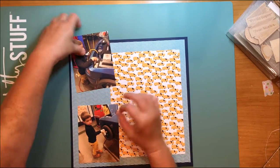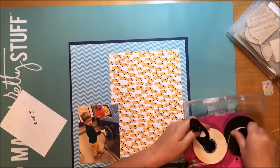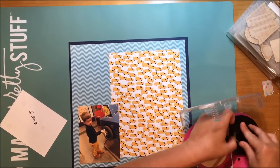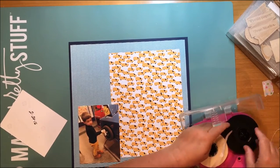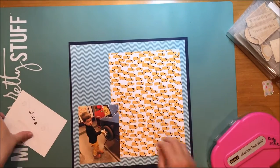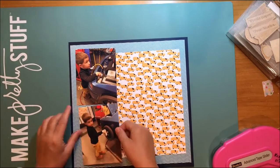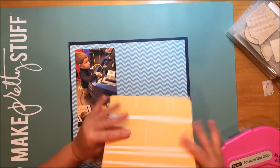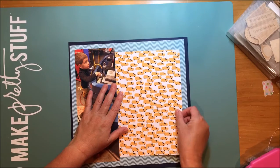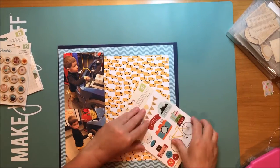I grabbed that yellow vehicle paper there from Go Now Go and it is called Drive. At first I thought it was taxis but it's really not all taxis - it's lots of different vans and cars. Since these pictures are of my grandson at a local children's museum playing or working on a car, I thought that would be a cute paper to use. In one photo he's working on the engine and in the other he is changing a tire, which my title is going to come from. So I cut a rectangle of that vehicle paper and I very quickly have all of my papers done.